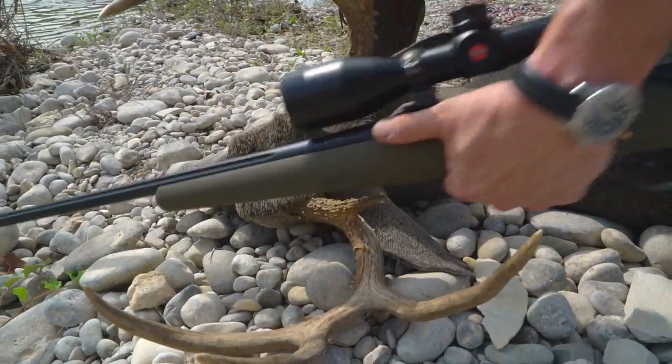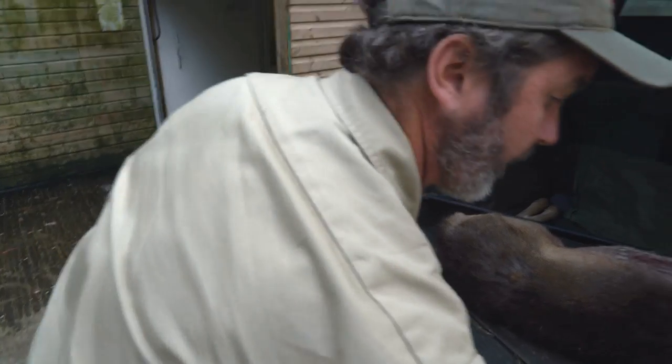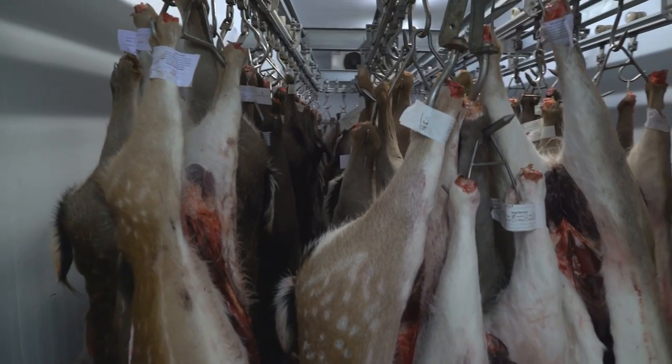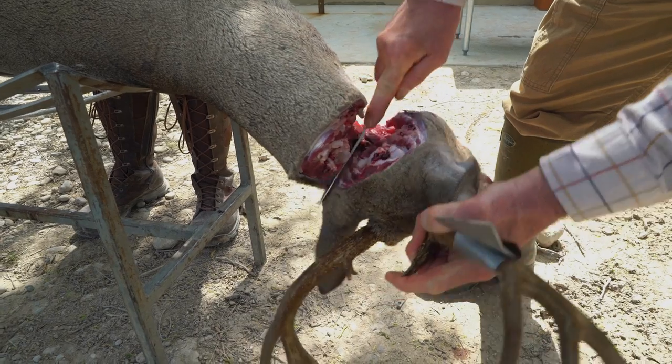So that's how to correctly grallock using my own technique. It's very important to chill the carcass to 2 degrees centigrade — 35 Fahrenheit — as soon as you possibly can. In the next film, we'll move on to taking the head and legs off and skinning.